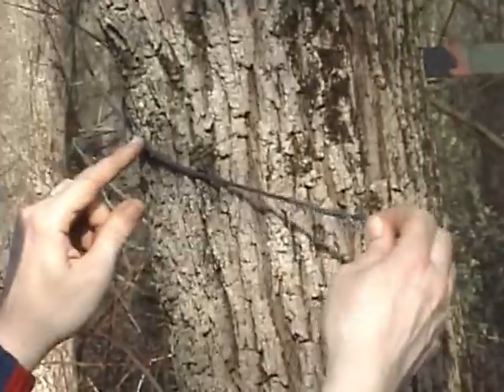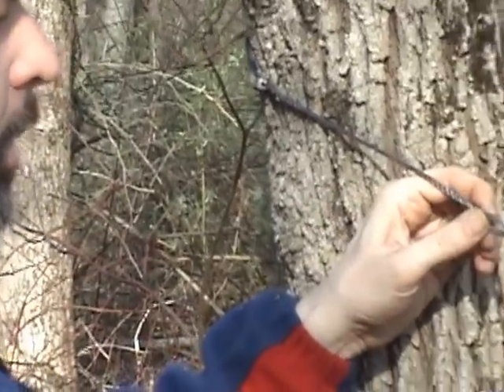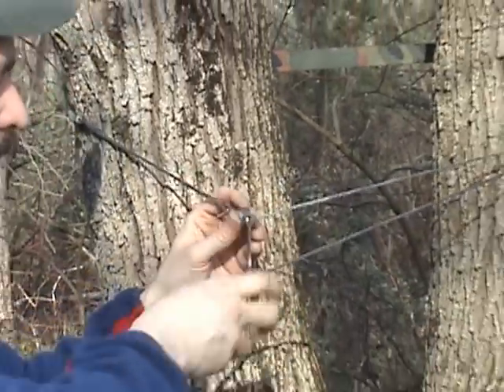On the other end of the hugger, I have a loop that is lark's head onto the other loop. All I do is wrap around the tree, take the whoopee hook and click it in place.